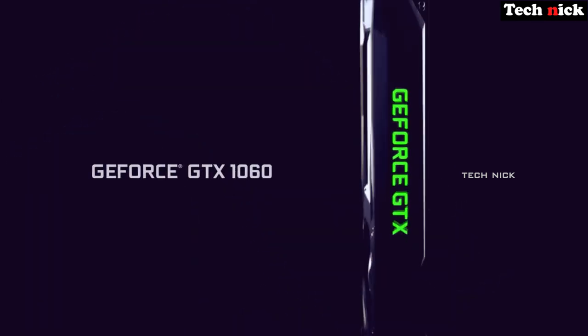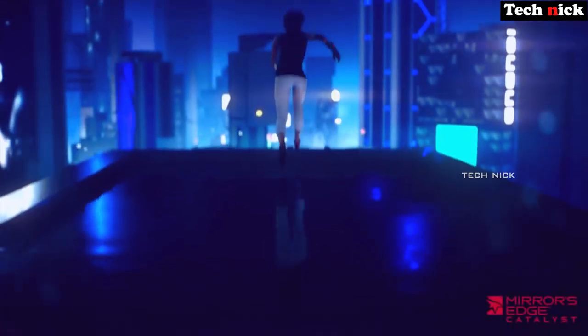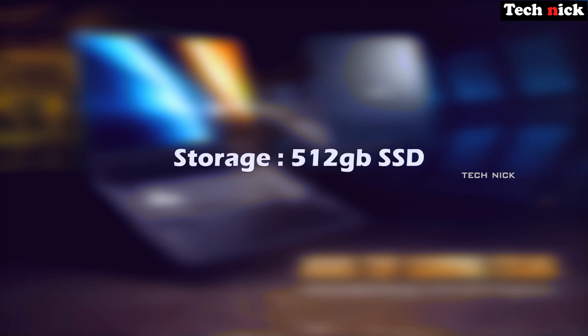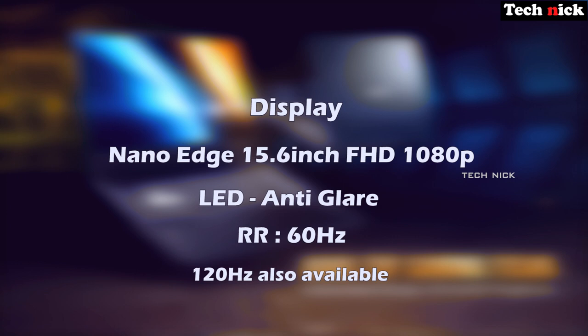The GTX 1650 is a good mid-range graphics card capable of decent gaming performance. For storage, there is a 512GB SSD inbuilt, and you can also add an HDD. The OS is Windows 10 Home original.